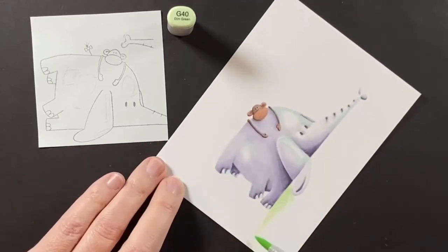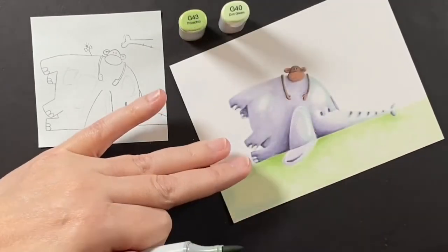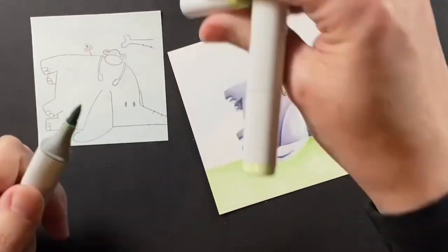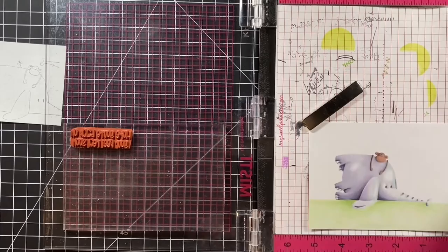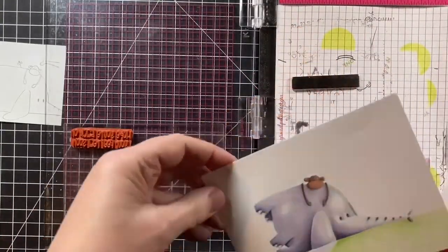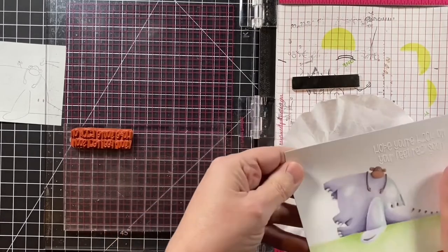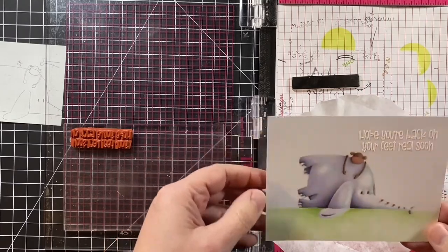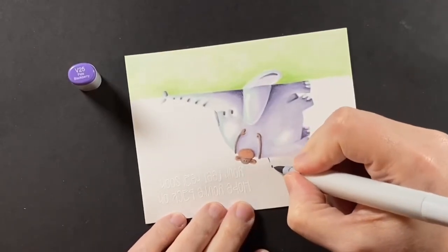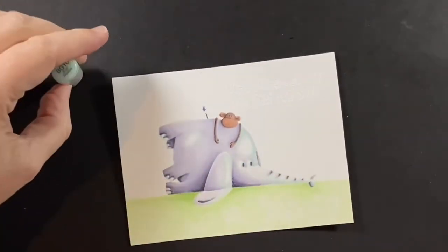I started coloring this grass underneath with a G40 and G43, but I decided that I was going to ink blend it instead, so after coloring through I probably didn't need to do any of that. One of the reasons I decided to ink blend was I wanted to heat emboss this sentiment, so I'm using some clear sticky ink and stamping that onto the card panel. I have some white embossing powder — this is Lawn Fawn embossing powder — and I heat that up with my heat gun off camera. I also wanted to add in some little details: here's Marcel's tail with little lines, and he has a bow on his tail, so I put that in as well.